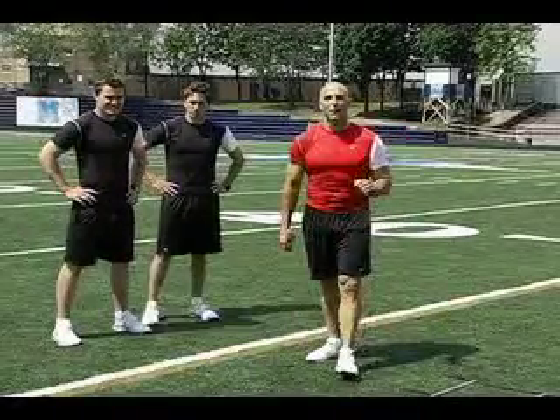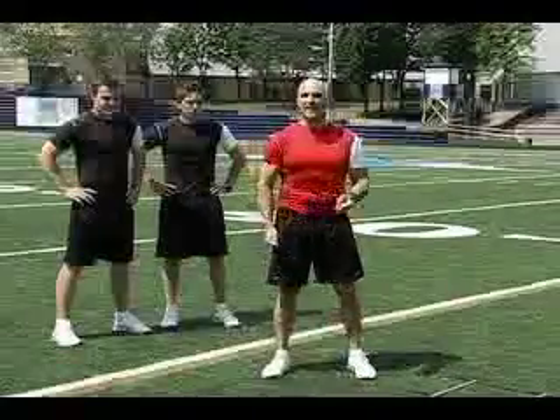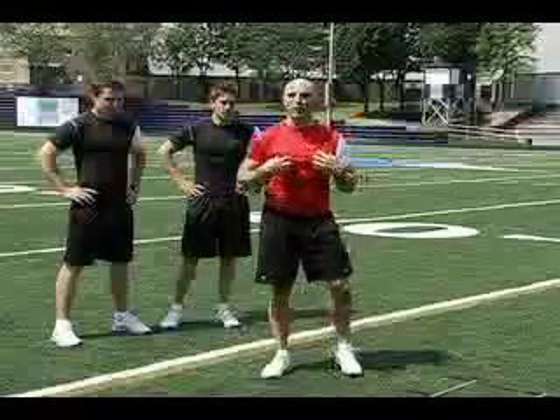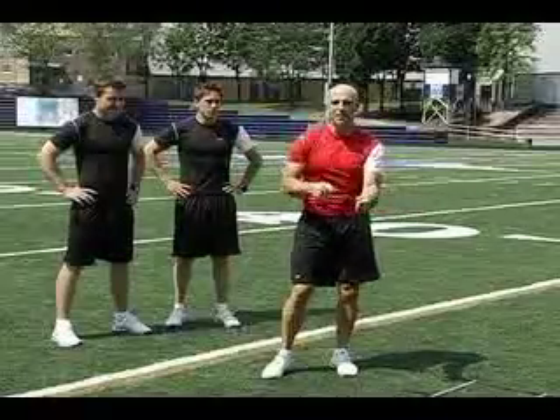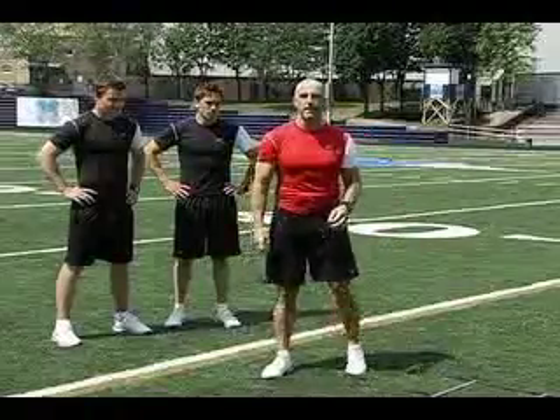In the game of hockey, the importance of lateral motion is extremely important. You want to be able to move laterally without affecting the function of your upper body. We want to promote a lot of upper body freedom — that means we're not tight and rigid through the shoulders. You want to be able to score a goal if the puck comes to you; you don't want to be tight and rigid through the upper body.